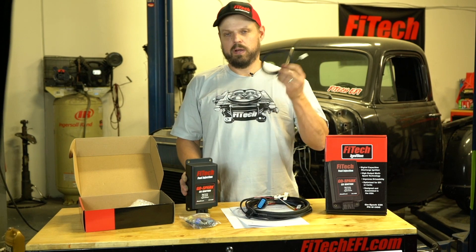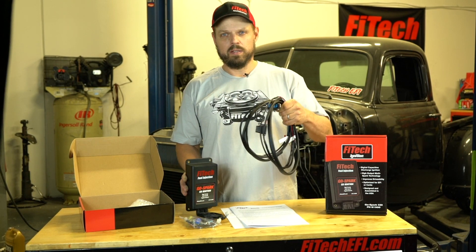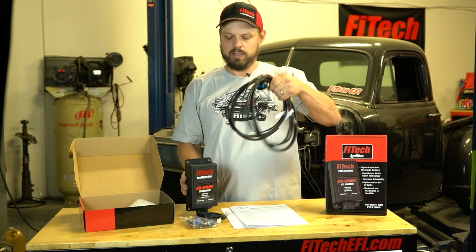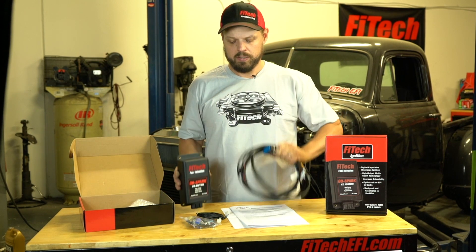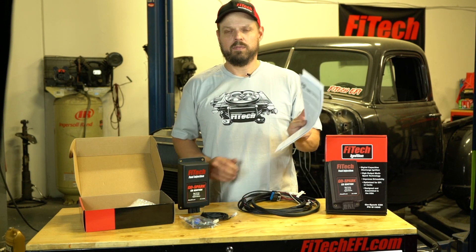Make sure you have the two-wire extension harness and also the main harness. This is connected to the vehicle and connects into the CDI box. Check your instructions carefully for exactly what you'll need for your installation.